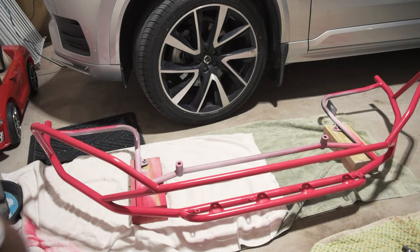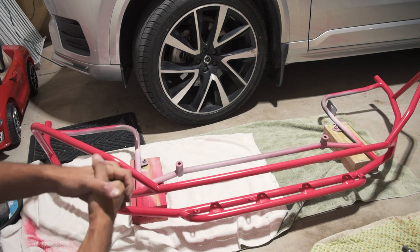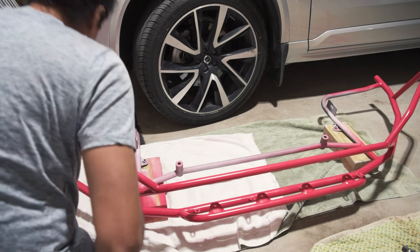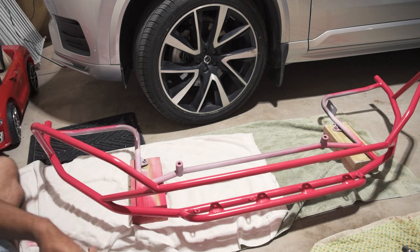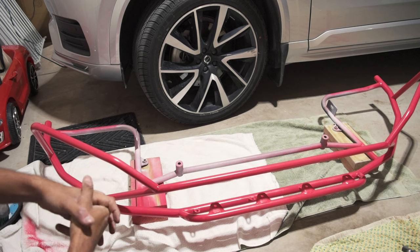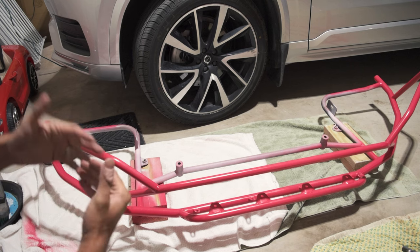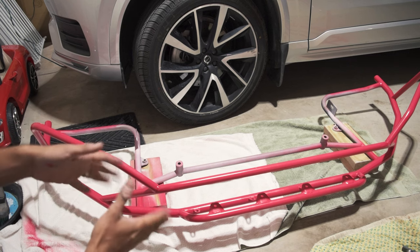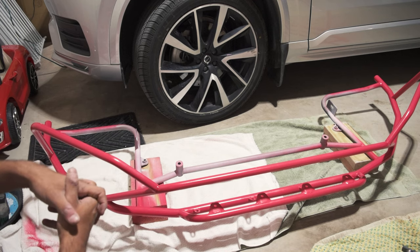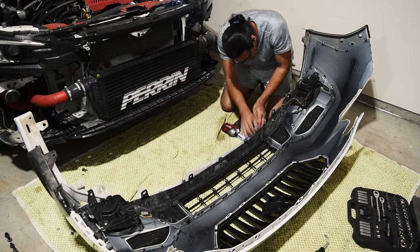What you guys are looking at here is LP Adventure's large size bumper guard for the WRX. A big thank you to LP Adventure for hooking me up with this part. I'm incredibly happy to have had their support because this is a difficult thing to do — it's a large piece, it's an expensive piece. I've actually had this for about a month and a half. I wasn't ready to do this because I wanted to get the tires, the wheels, and the suspension put on first. Obviously for this to go on I did have to take off the front lip, which is white.